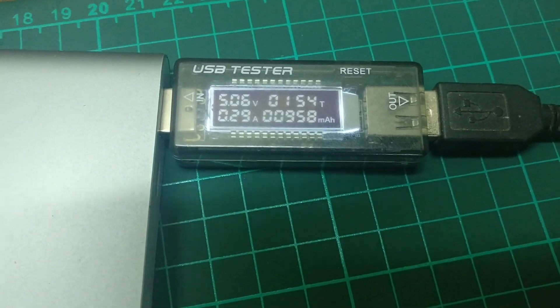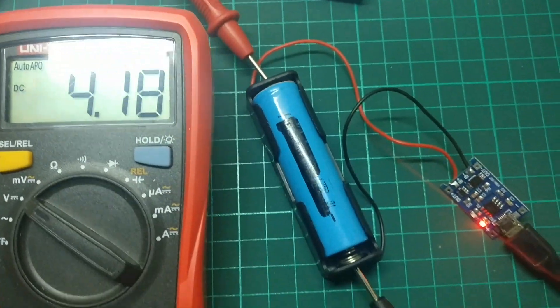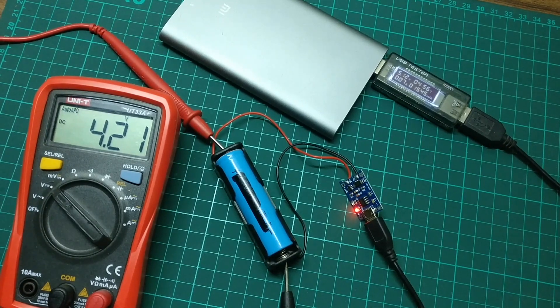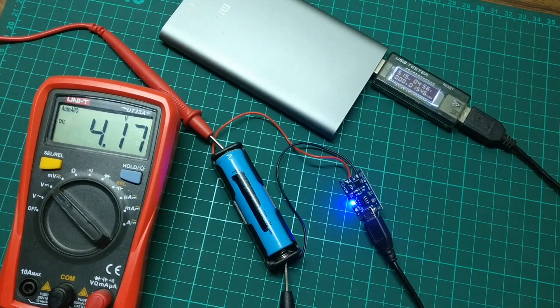After almost 2 hours, battery voltage is at 4.18 volts. After around 5 hours this battery is fully charged and the voltage on the output terminals has dropped to 4.16 volts.